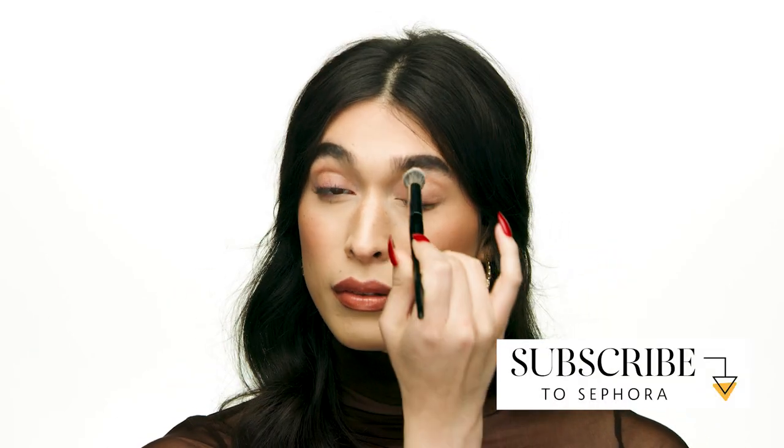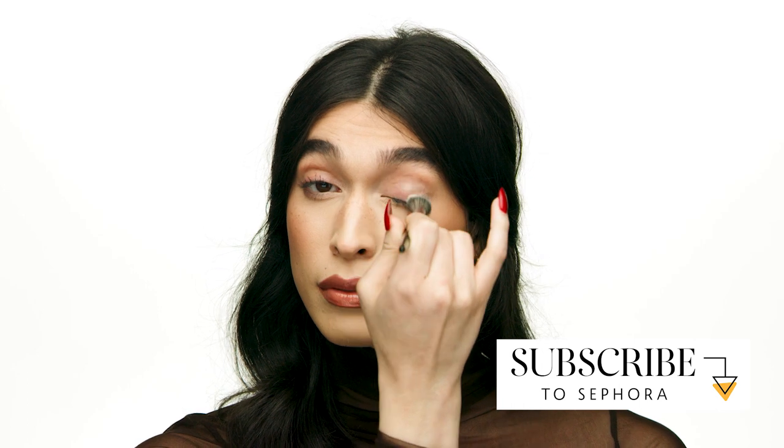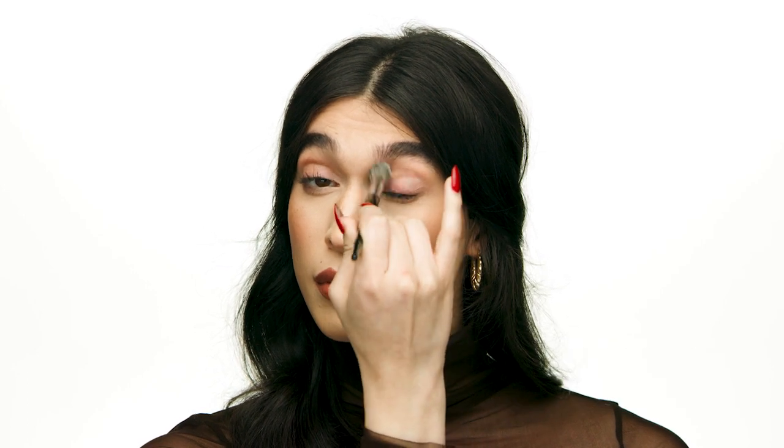My first step in any eyeshadow look is a really great primer. My current favorite is the Too Faced Shadow Insurance. I really love the lightweight feel of this product and the all day hold that I get. It has a slight tint so it really helps color correct any redness I already have on my lid. I like to apply this with the Sephora Collection No. 57 brush to make sure it looks really smooth and even.